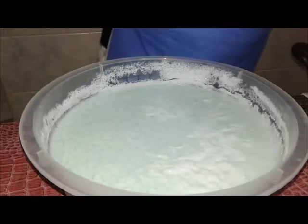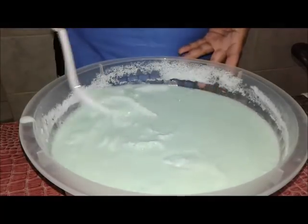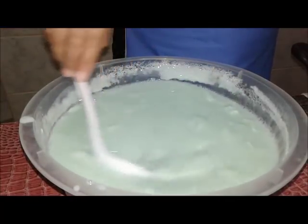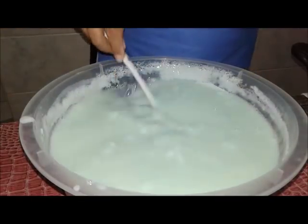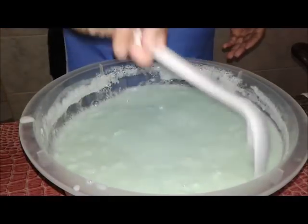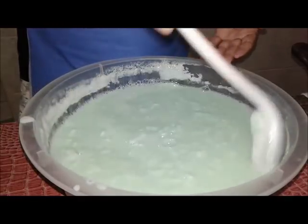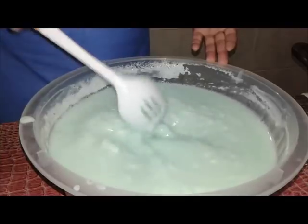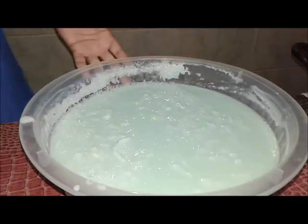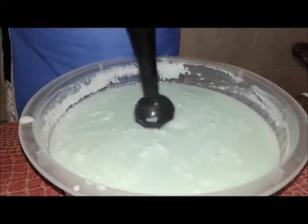Bom, gente, de volta ao nosso detergente. Criou a nossa natazinha aqui. Olha como é que ele engrossou. Eu só vou pegar o mixer — tá aqui. Vou ligar na tomada pra poder bater. Já liguei o mixer, vou só tirar esses gruminhos aqui.